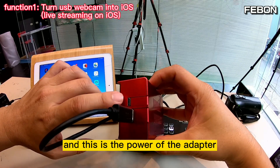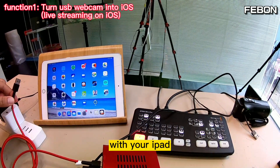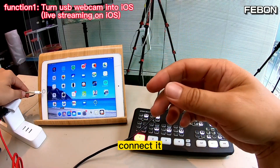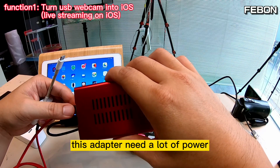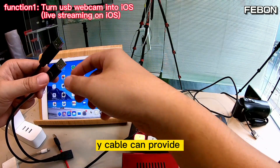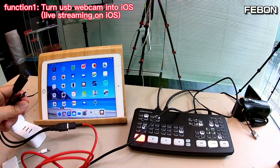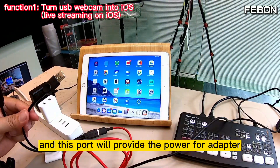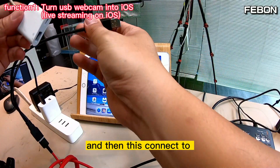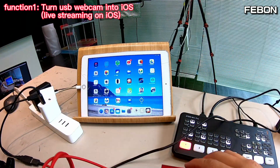This is the power port of the adapter, so I connect the power port. You also need to prepare this: a Lightning to USB 3 camera adapter. This adapter needs a lot of power, so you need to add this white cable — the white cable provides external power for this adapter. Connect it to the power port, then connect to the Lightning to USB 3 camera adapter.